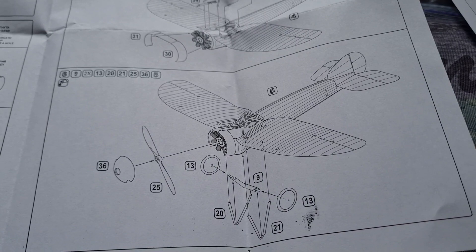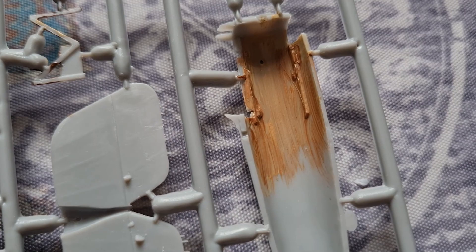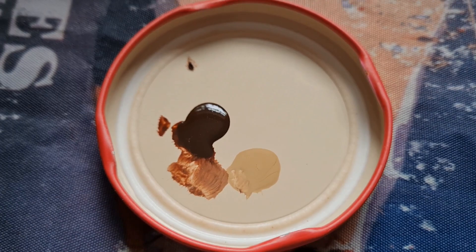First thing we've done is given a very rough wood grain effect. What we've used is a tan colour and then mahogany and a stiff brush, and we've just streaked that across. And that should look really good, given that that is my finger for scale.